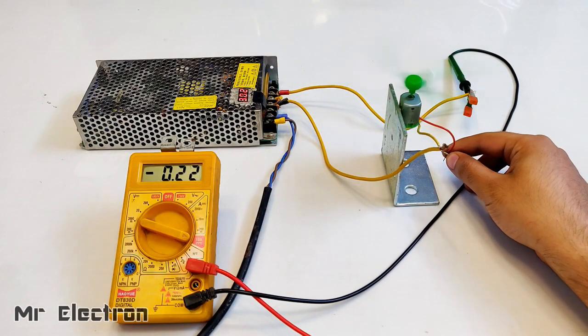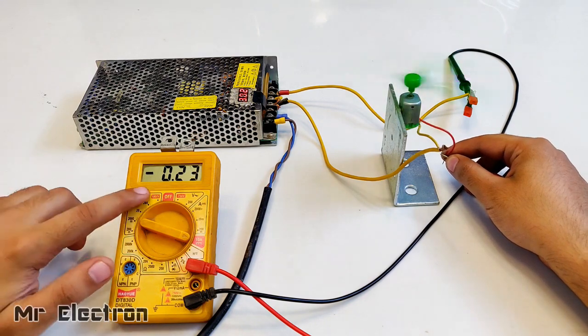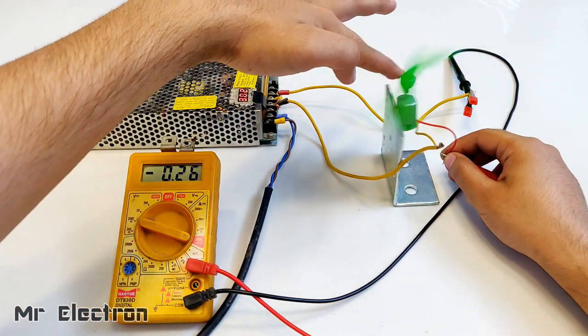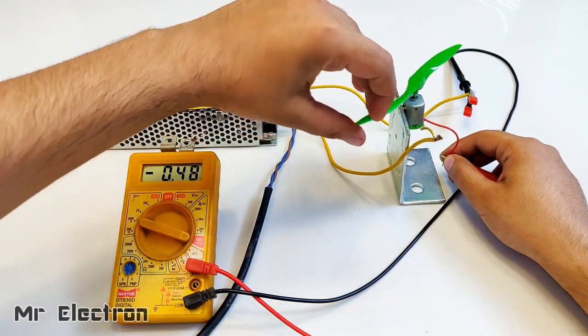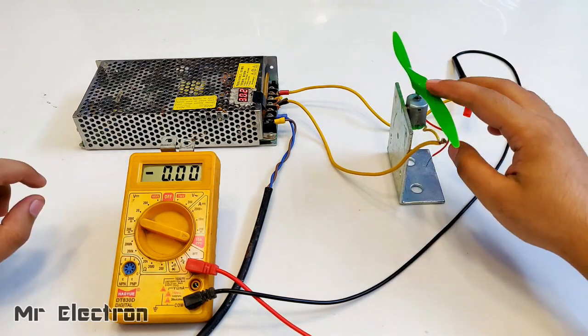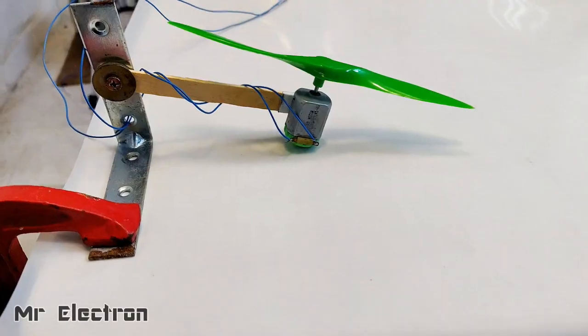The no-load current is 0.27 amperes. Let's try and stop it to see the maximum I can reach. It is 0.5 amps — so 0.5 amps is the maximum at which this motor works.